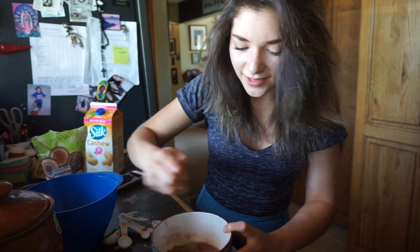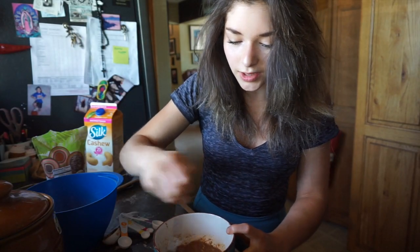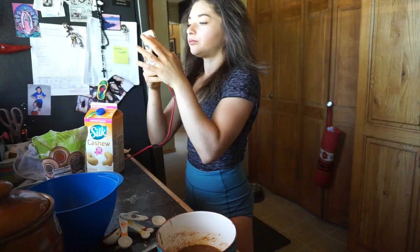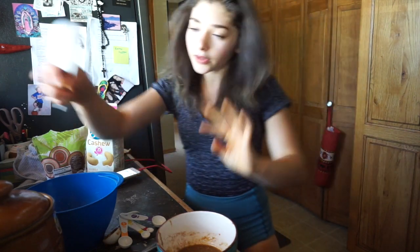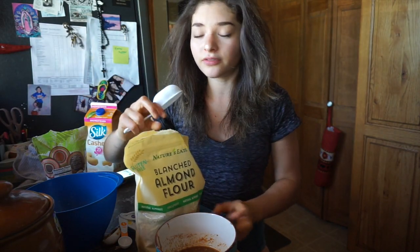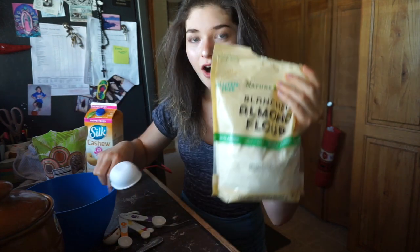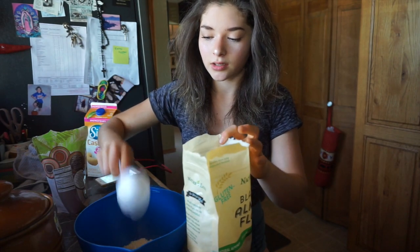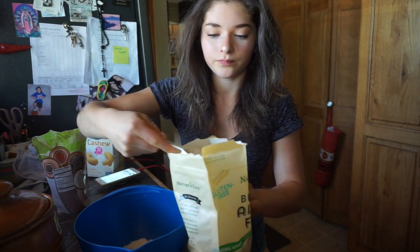I bet this tastes so good, but you probably wouldn't want to eat it because you might get salmonella. For the flour, it says two-thirds cup — whatever flour you want to use — so I'm just using almond flour. I'm going to add two-thirds cup of flour. I think that's two-thirds.